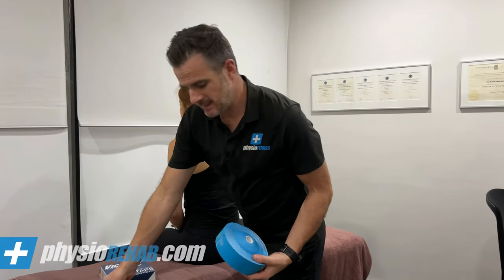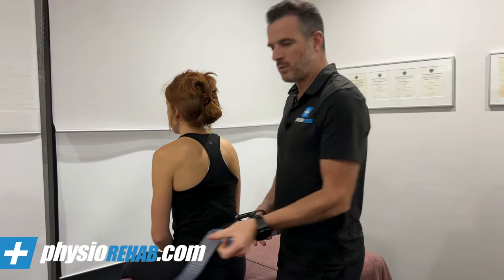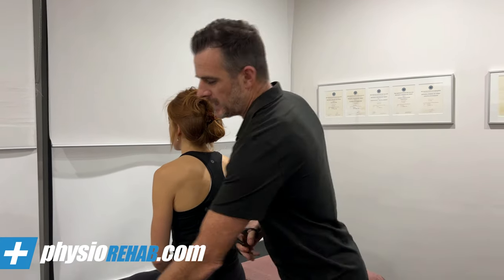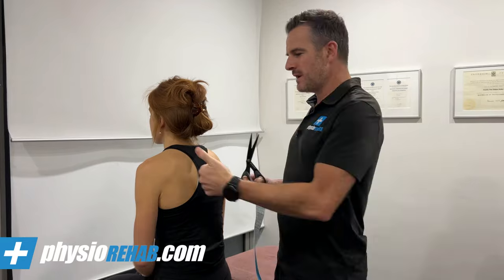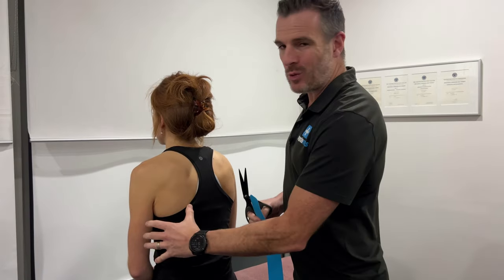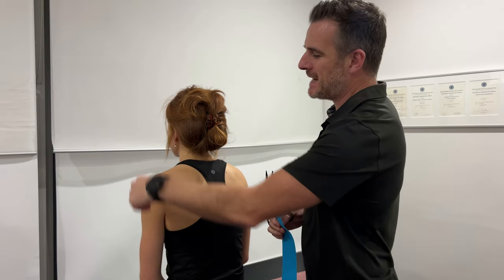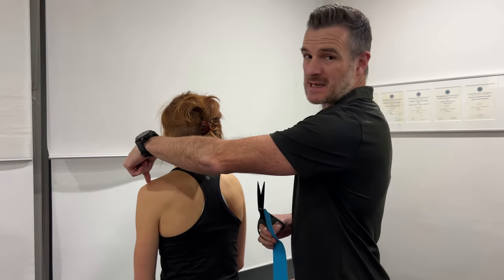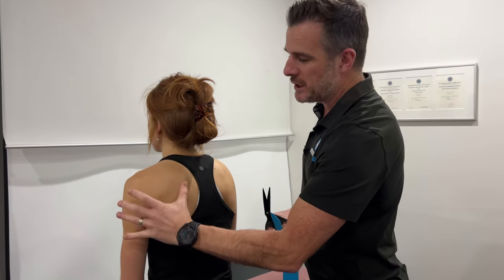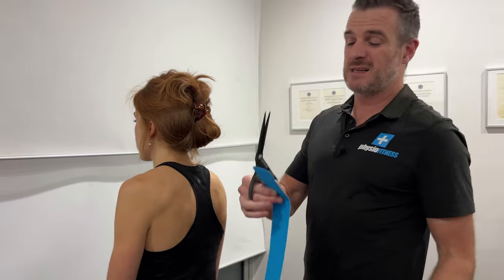What you need is kinesio tape. With all kinesio tape, you've got to work out what percentage stretch you're going to tape with — meaning how much stretch you're going to put on. It's quite a lot for this one because we've got to take the whole weight of the shoulder out. The shoulder is almost sitting there in muscle suspension — the only bony attachment is the AC joint. So this muscle system is what's keeping that shoulder in position, and we're going to lift the whole shoulder up. You're going to need quite a bit of tension, hence it needs to be elastic.